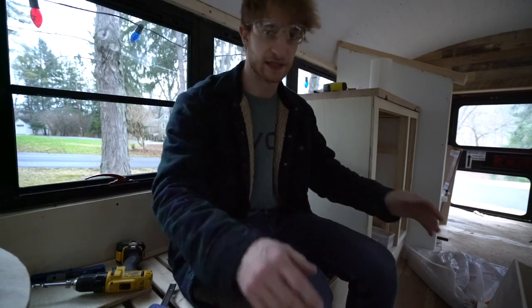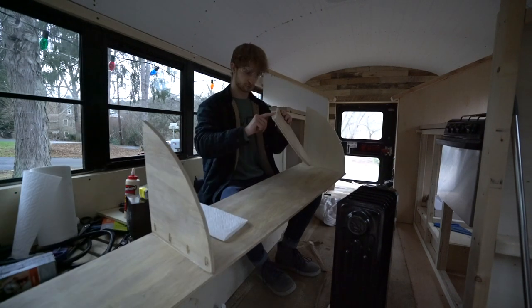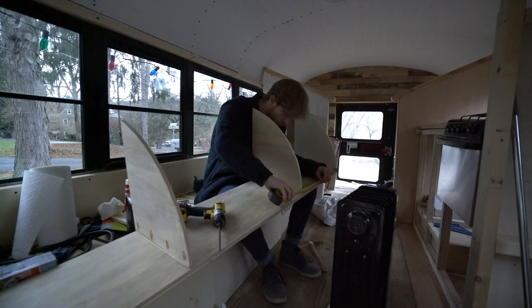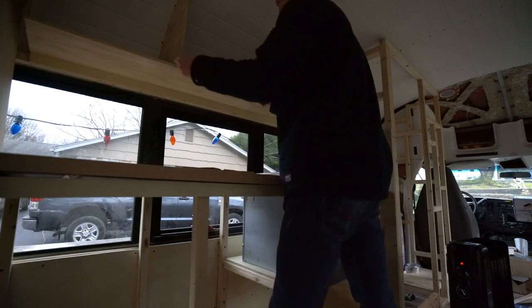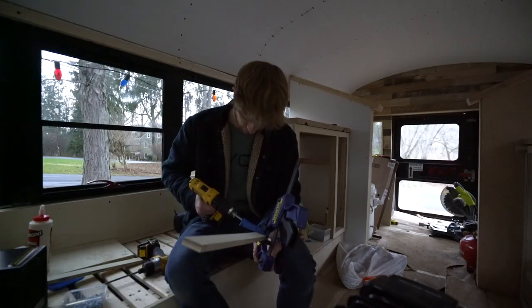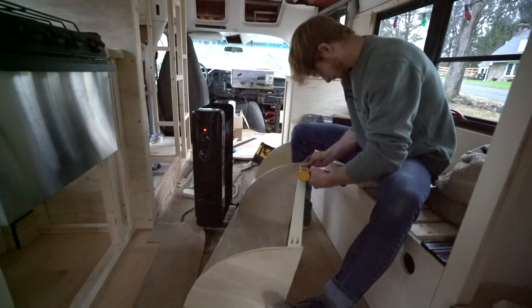Easy peasy lemon squeezy. Oh my god — I wasn't even filming — but we have one piece on, we're all set on that. It's starting to get dark but I really want to finish this up. It's not even four o'clock yet, it's just a dark day out. That one done, the top one here done, and the bottom one there done. I'm going to try and get those cuts done real quick.